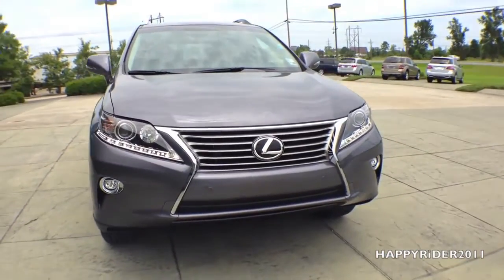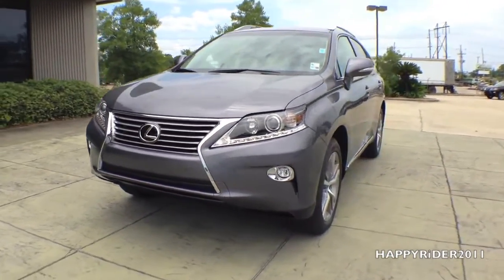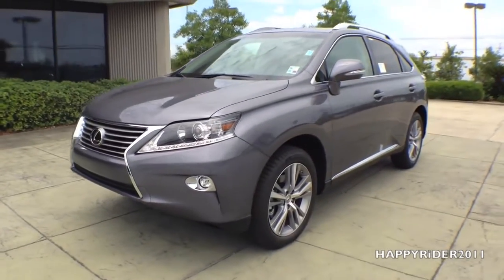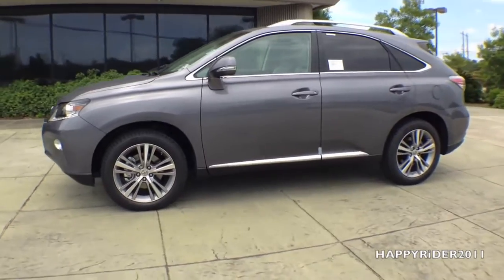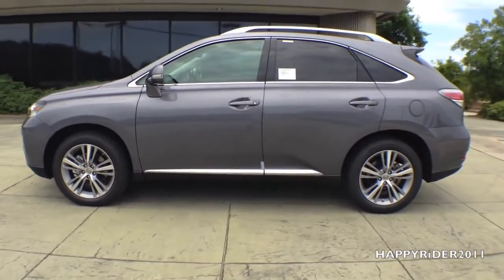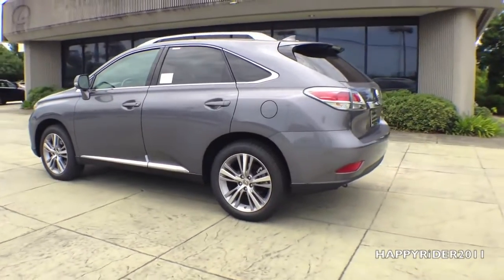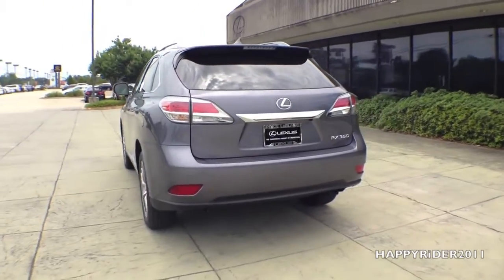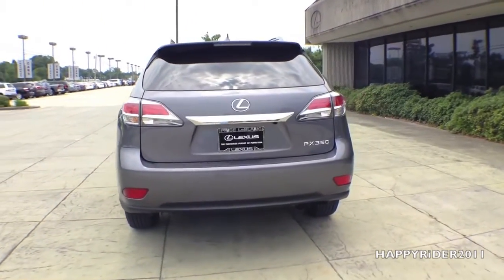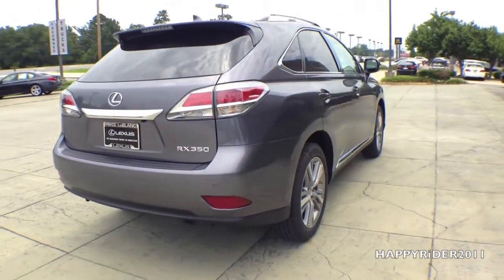Introduced in 2010, the third generation Lexus RX remained popular among customers looking for a luxury crossover utility powered by either a conventional gasoline drivetrain or a hybrid one. The current RX received its most important update for the 2014 model year, with the vehicle gaining the Lexus spindle grille now available on most of the lineup, LED daytime running lights, and a pair of reshaped taillights.